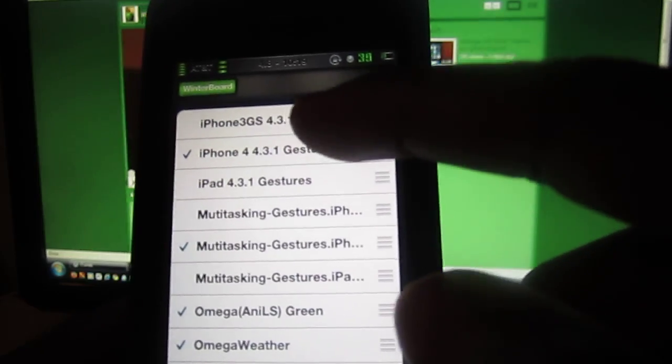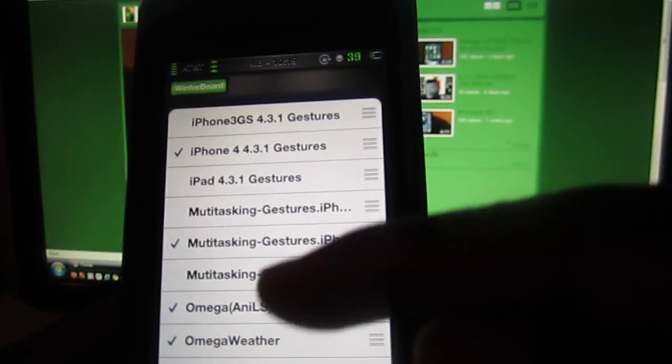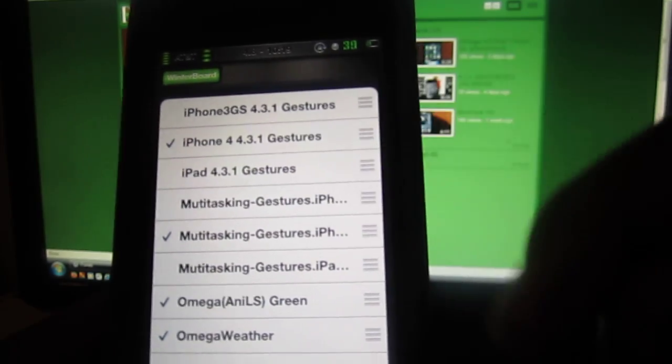You're going to have three options up there and three down here. Pick the second one corresponding to whatever device you have down here — the iPad, iPhone 4, iPhone 3G. So select whichever one matches your device.